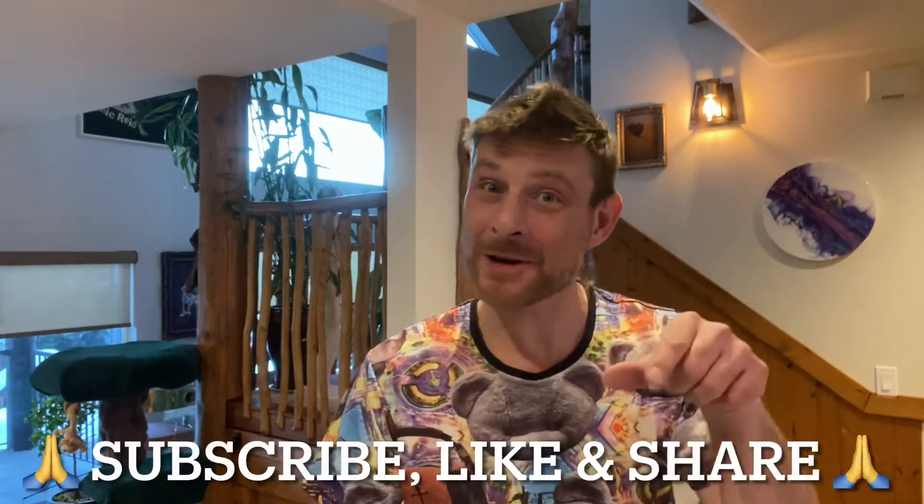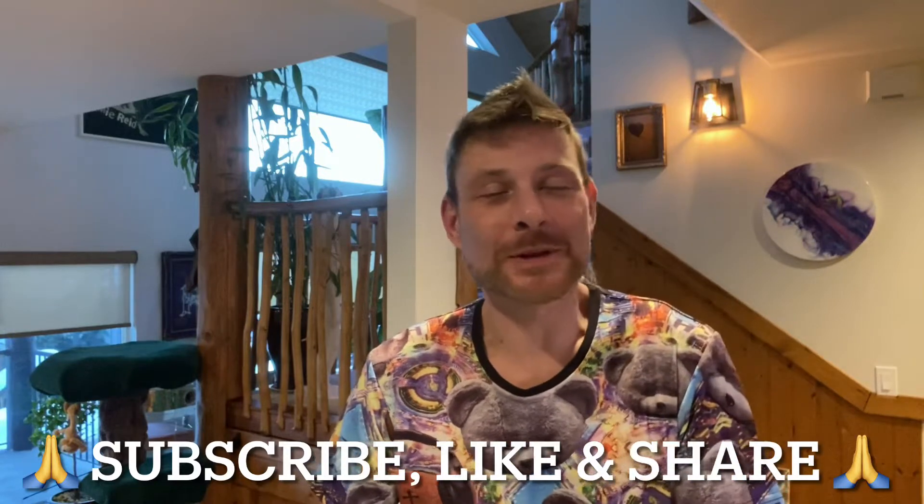Hi friends, welcome back to Frosty Eye Candy. And for all of those new people joining us for the first time, hi there, my name's Frosty. I greatly appreciate you watching my videos and I would appreciate it even more if you guys could press the like and the subscribe button, because I'm trying to build my subscribers and trying to build this channel, and the more support I can get the better.